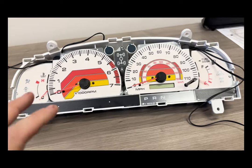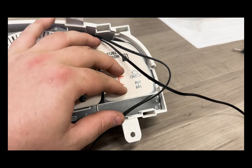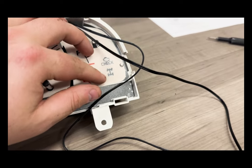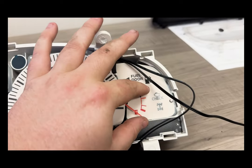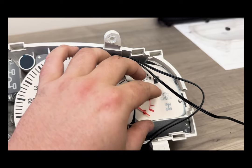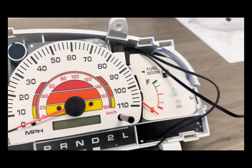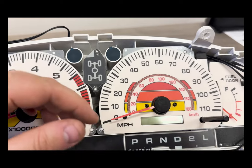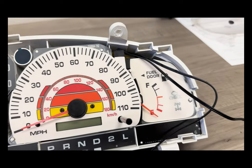We've got everything in here now. One thing to note is that on the 99 to 00 limited models only, you will need to use the panel that still has the four-wheel drive cutout. You have the indicator in the middle, but to get the check engine light to line up you will need to use this panel. You can just ignore that cutout — there's no bulb there so nothing will ever light up there. Or if you don't care about your check engine light, you can use the other one. The fuel gauge panel is the exact same process.